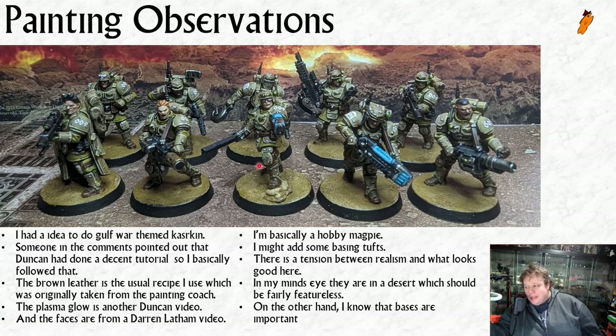There is a certain tension between realism and what looks good on a model. In my head they're on a desert - it should look featureless and flat. There's actually a lot of work that's gone into those bases: paint them brown, put texture paint on, then a wash, then a dry brush, then weathering powders, then fixer for the weathering powders which makes them mostly invisible but you can still kind of tell they were there. People say 'faces and bases' and I know the bases are important - I do wonder if putting tufts on half the models would really elevate them.